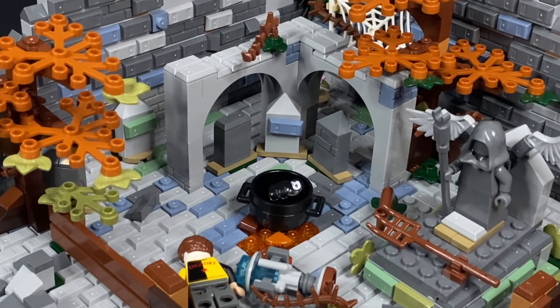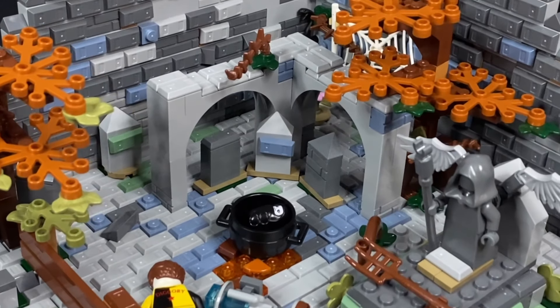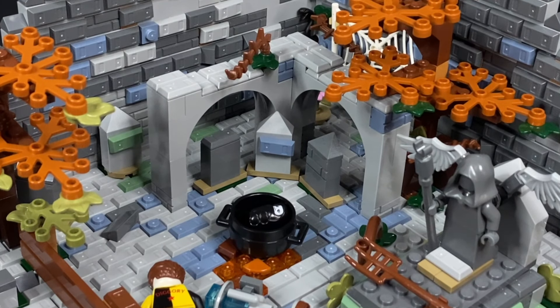Without having any figures in the way, here is how the center portion of the MOC looks. We have three graves here, and along the very top, we have these arc bricks. Once I added the arcs, it really pulled everything together in my opinion, and I just really loved how that turned out.